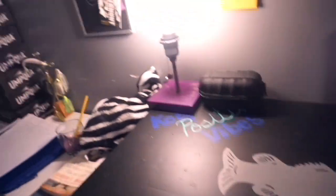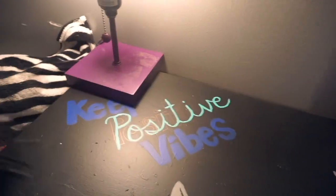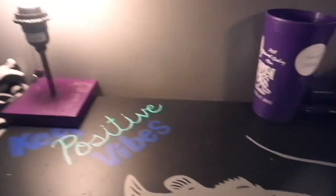I free-handed that. It took like four hours to do this desk. It's very hard, but I did it with a Sharpie and a paintbrush. I just kind of did a sketch of what I wanted and then I just took the paintbrush and went with it. Of course I had to add 'Positive Vibes.'